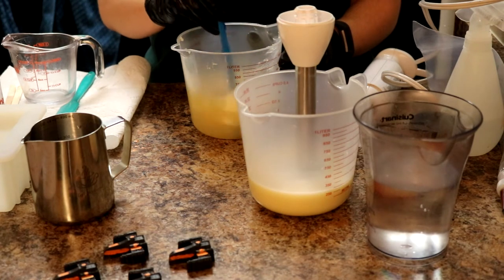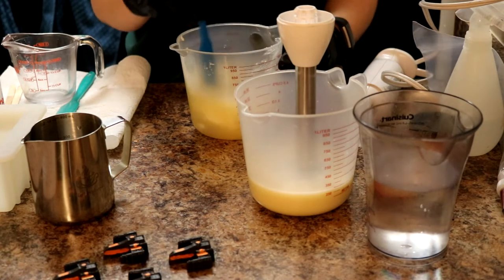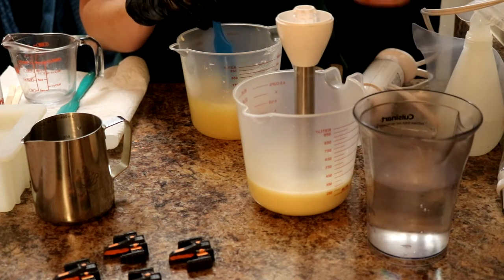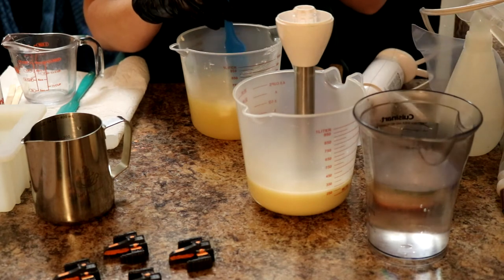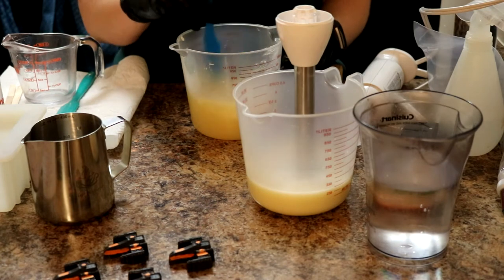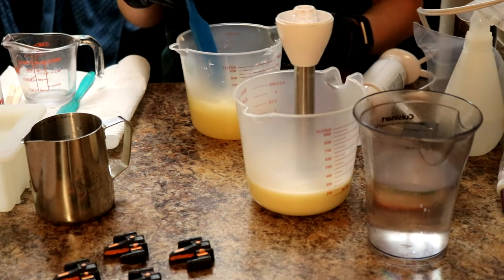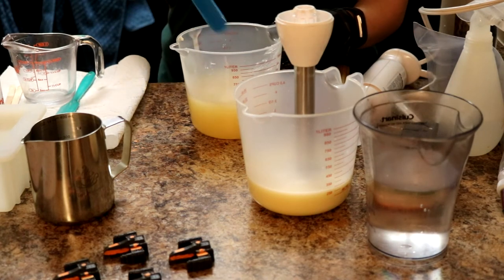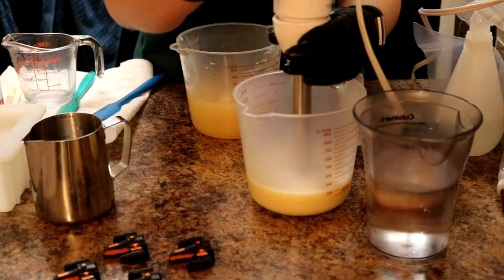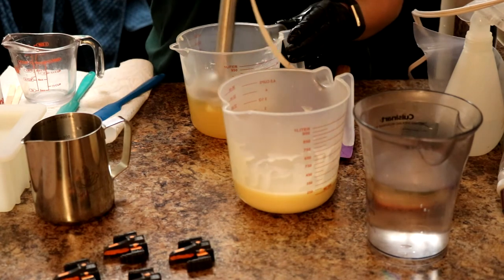I've never soaped with this fragrance before, so hopefully it doesn't accelerate or do anything crazy — it had great reviews. For this soap the plan is to do a white, Mango Tango orange, and my favorite Silver Graphite from Micas and More — just a touch of silver and orange mixed into a mainly beige-ish colored soap. I have some titanium dioxide standing by in case we need to whiten it up, because the fragrance is kind of yellow.